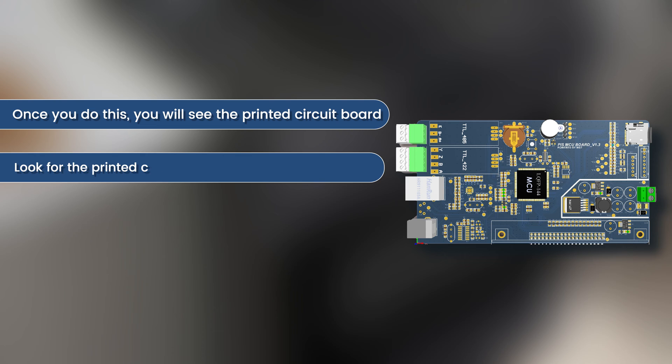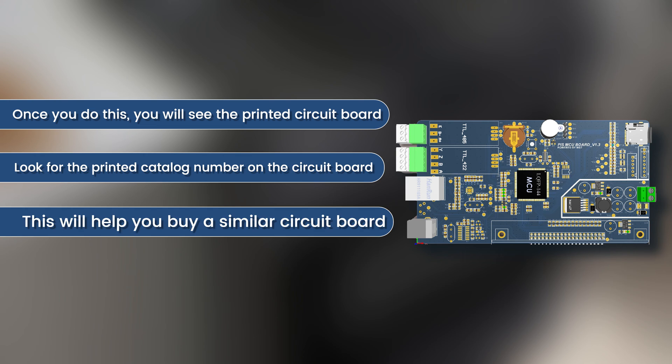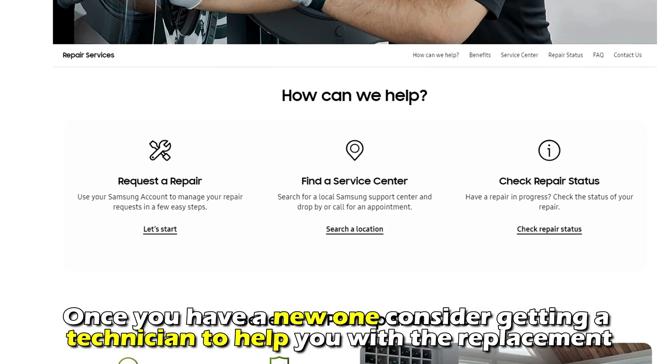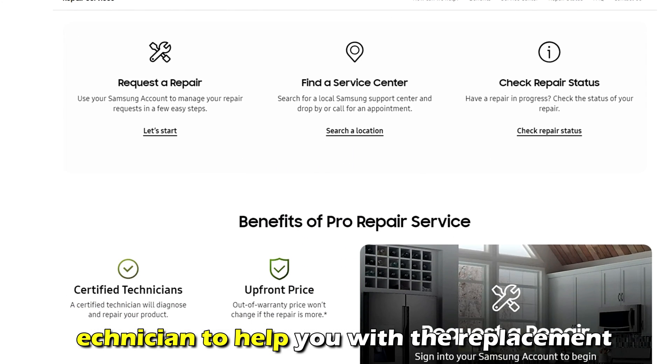Get another circuit board. Remove the back wall — once you do this, you'll see the printed circuit board. Look for the printed catalog number on the circuit board, as this will help you buy a similar one. Once you have a new one, consider getting a technician to help you with the replacement. And that's it.